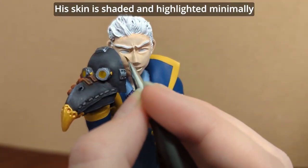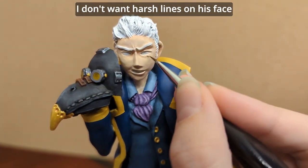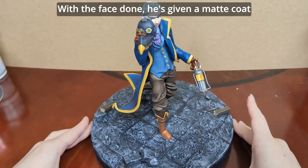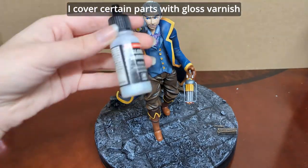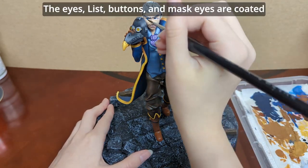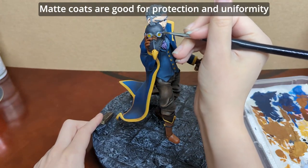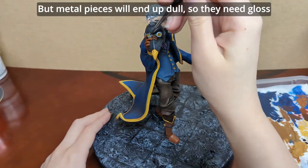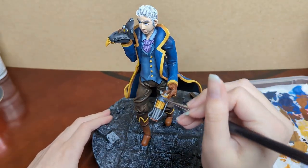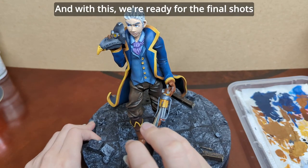His skin is shaded and highlighted minimally — enough to be visible but not stand out. I don't want harsh lines on his face. With the face done, he's given a matte coat. I cover certain parts with gloss varnish to bring their shine back. The eyes, lips, buttons, and mask are coated. Matte coats are good for protection and uniformity, but metal pieces will end up dull so they need a gloss coat. And with that, we're ready for the final shots.